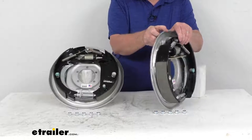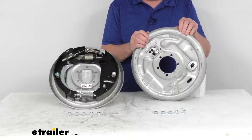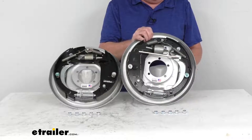The backing plate has a corrosion resistant coating on it, and the springs used in the assembly are stainless steel springs. So these assemblies are great for marine applications.